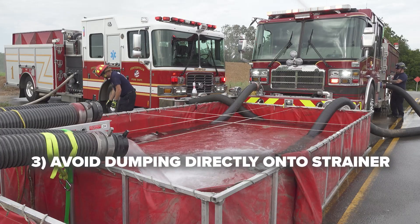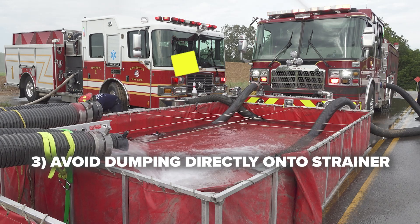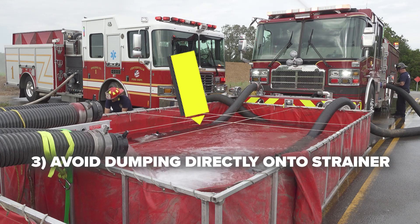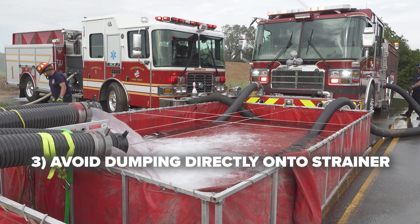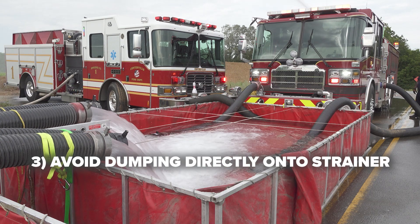Another important factor is to avoid dumping water directly onto the strainers attached to the dump site pumper. Aeration from water dumping onto that strainer could cause issues with air getting into the drafting line, possibly losing flow and efficiency on the draft pumper.